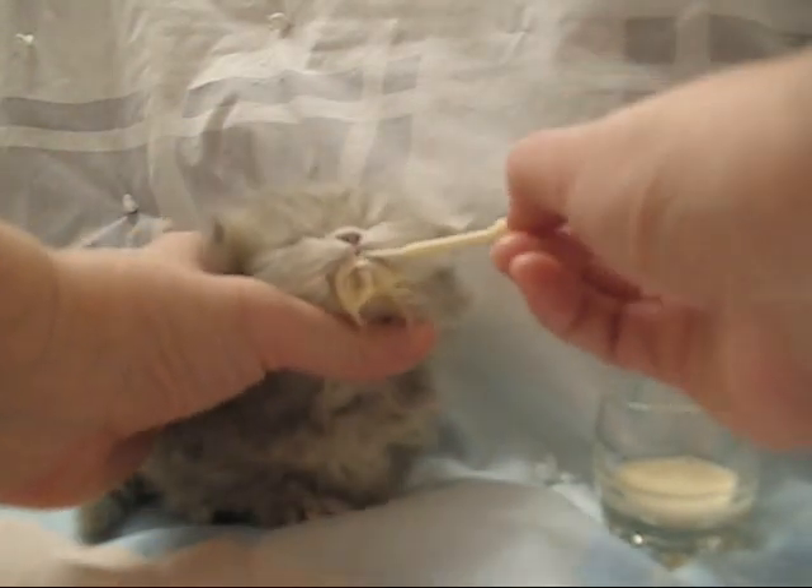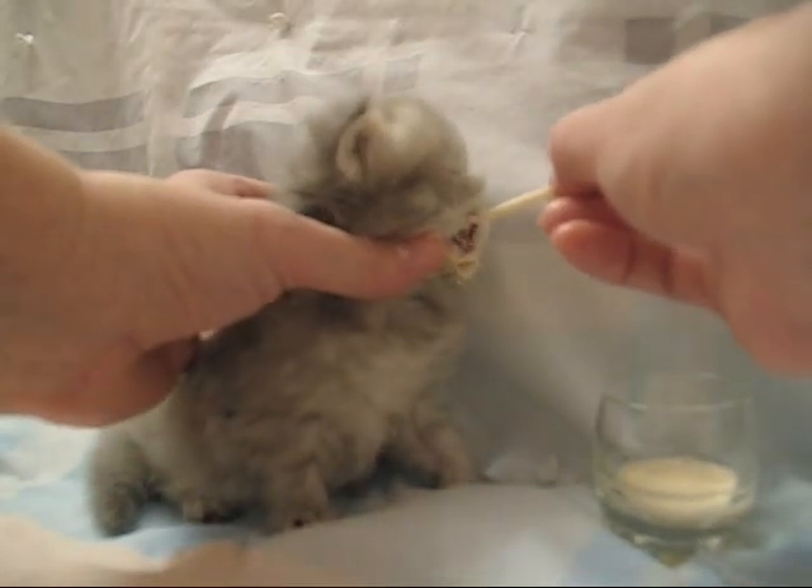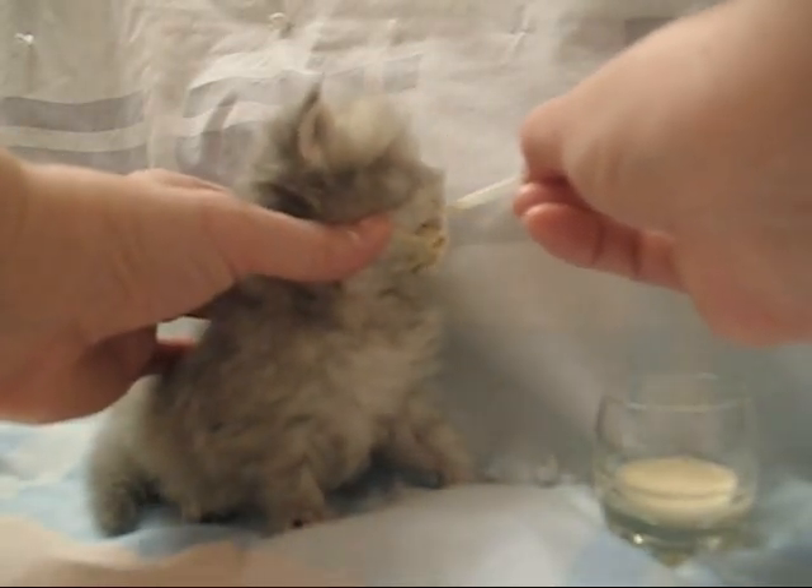She takes about a teaspoon, and then once she has a little break — maybe takes a little nap for a few minutes — she'll finish the rest of her milk.